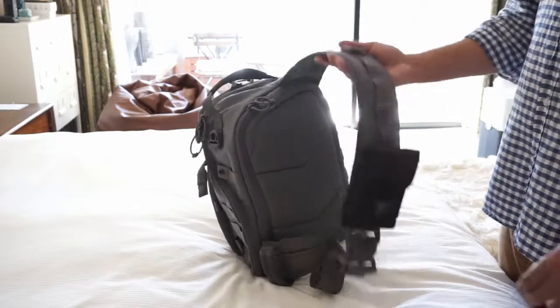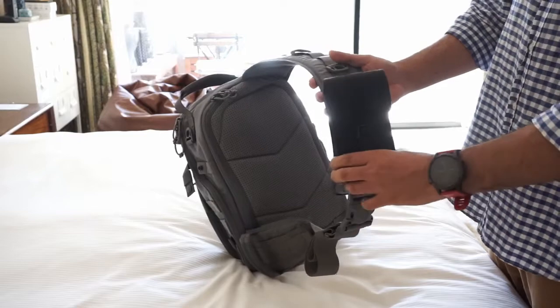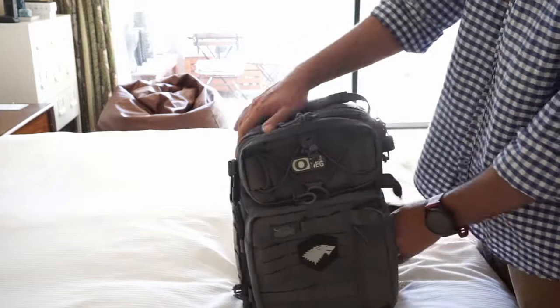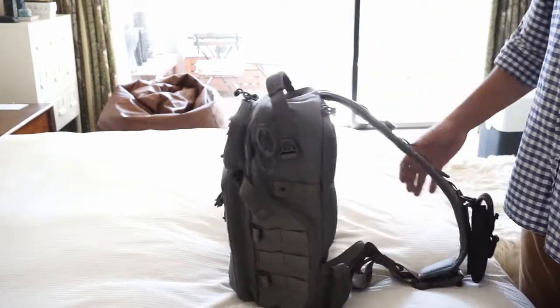Just to show you, I've put a foam pouch on there but that comes separately — it doesn't come with the actual bag, just so you know. Basically it's a very rigid bag, you can see it's padded all around. For some people that might be great, might be what you want.